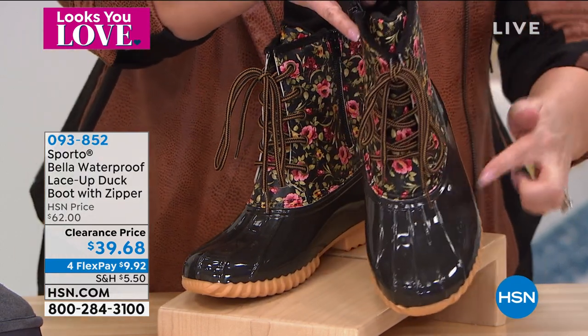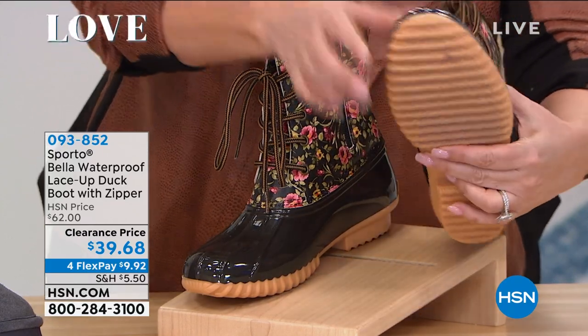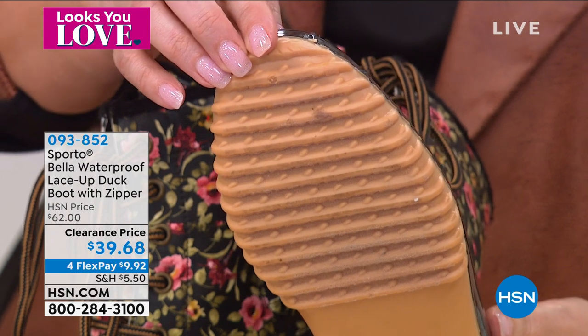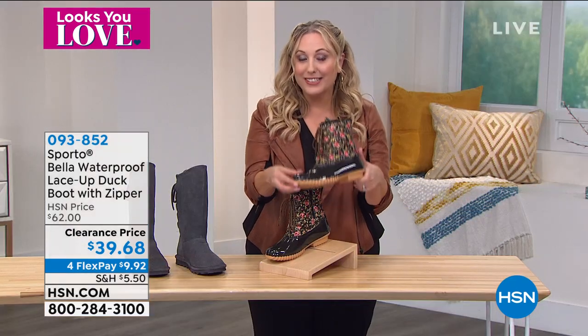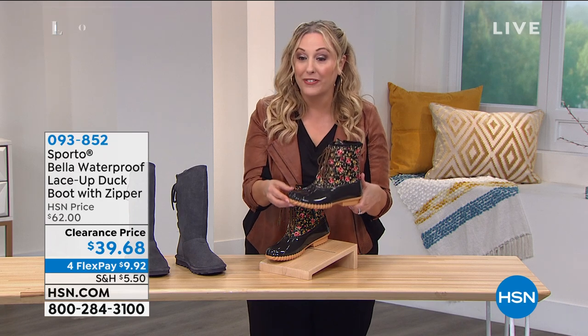Waterproof — when I say waterproof, I mean including the seaming. So you're able to go through that snow. And by the way, I know it's snow everywhere. You know what happens after snow? It melts and turns into slush, especially in places like Texas where it's usually very warm. So get ready — we'll send these to you so you can get your way through the slush on your way to spring.